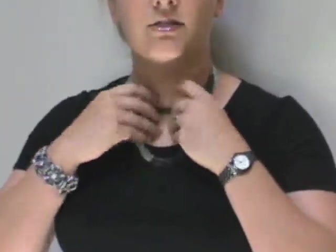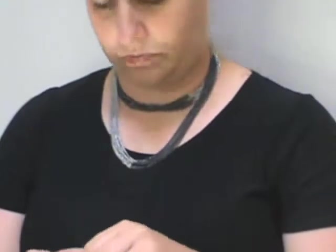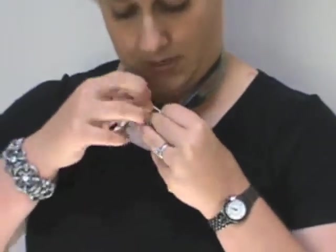You can have a longer layer and a shorter layer, just like this, and then you can add one of our enhancers to the bottom layer for a look as such.